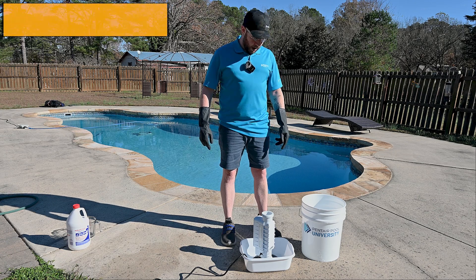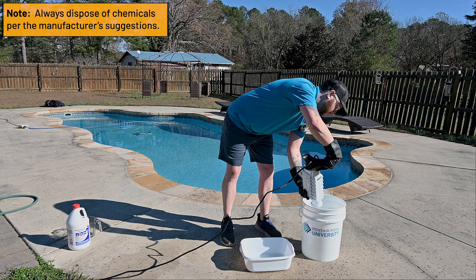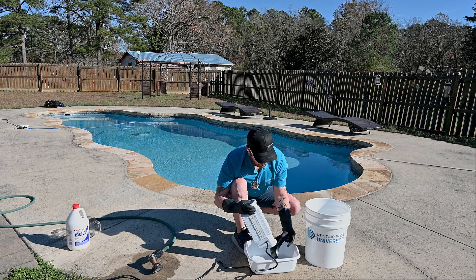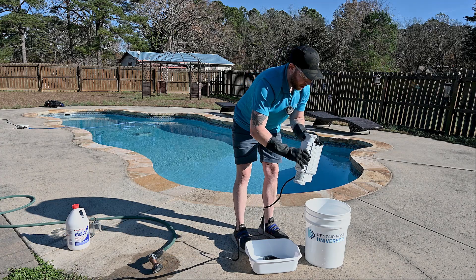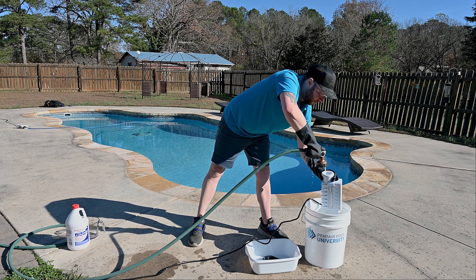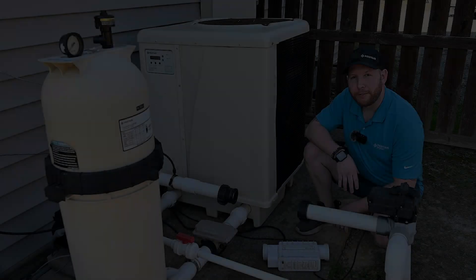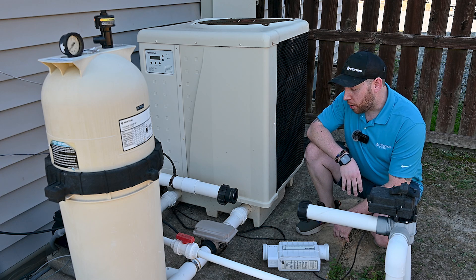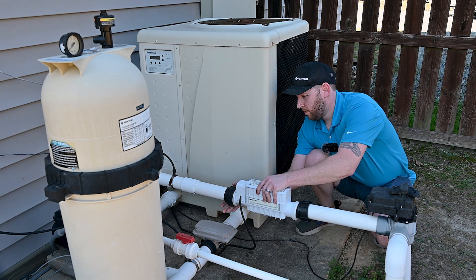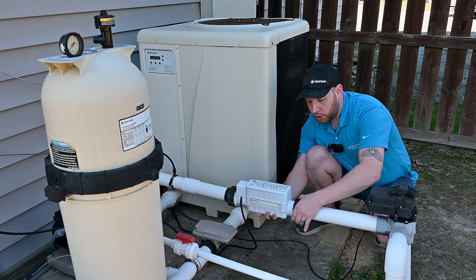After the acid cleaning process is finished, we'll empty the contents of the salt cell back into our five gallon bucket. Now we're going to remove the acid cleaning stand from the bottom of the IntelliCore. Once it's removed, we're going to spray out the blades. The final step in the acid cleaning process is reinstalling the IntelliCore. As we tighten the unions, we want to support the cell and ensure that they're only hand tight.